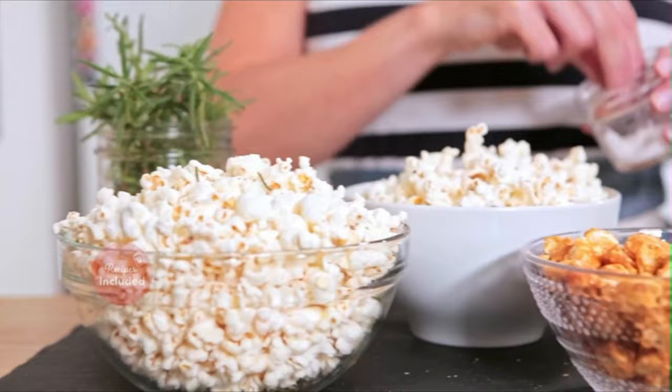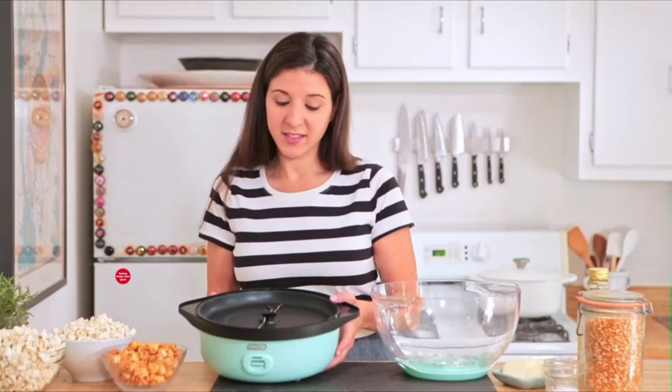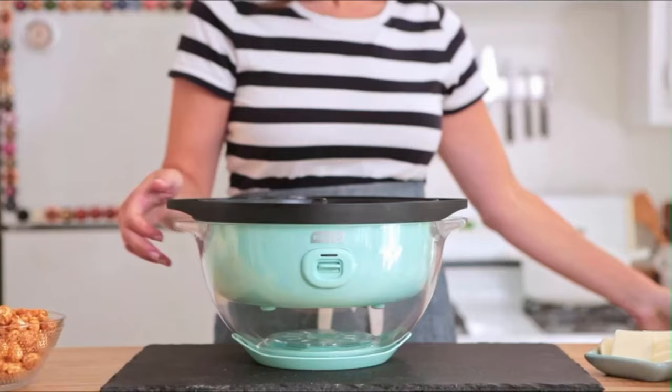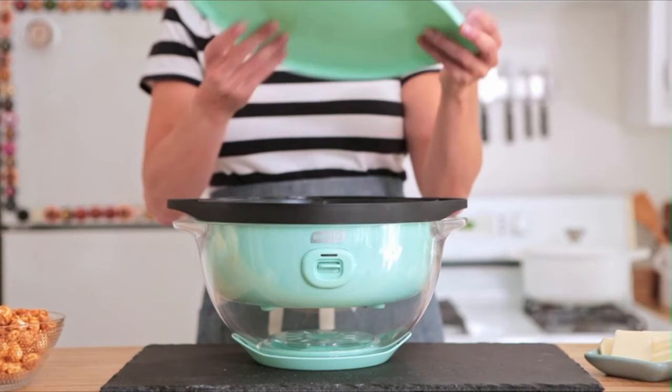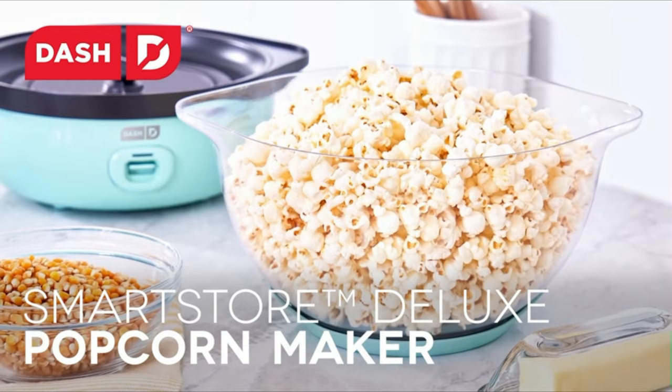The built-in butter melting tray adds butter while you cook, while doubling as a steam vent to make the best popcorn you've ever had. Equipped with a stirring bar to ensure kernels pop thoroughly and to allow for any size kernels. Simply add oil, kernels, and press the power button on your Dash Deluxe Popcorn Machine.